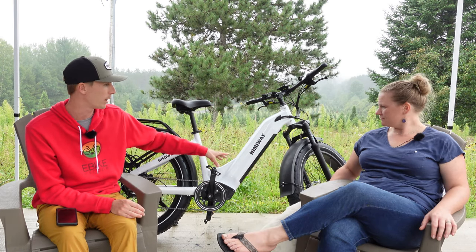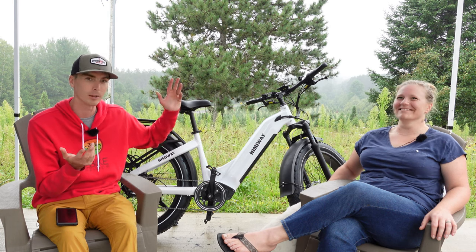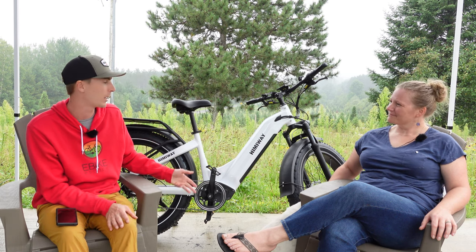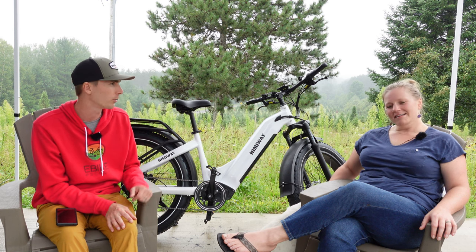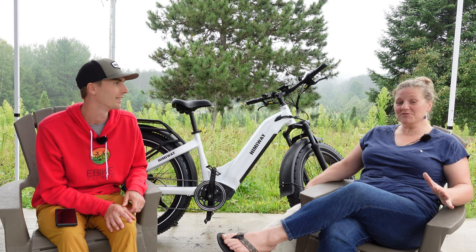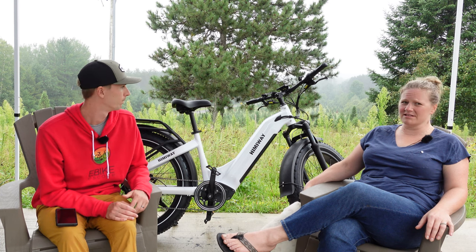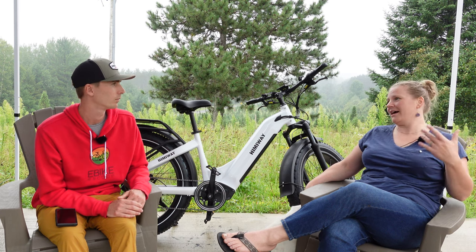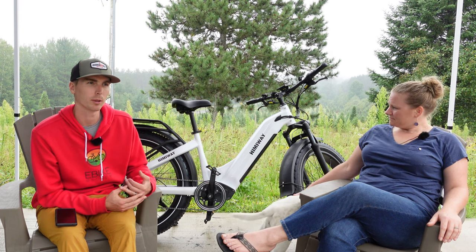Another commuting feature worth mentioning: the fenders. Here we are in Wisconsin and it's drizzling on us. For a commuting fat tire bike, most of them do come with fenders. I try to avoid riding in rain, but I did end up riding home in the rain one day — it was fine, the bike did great. The fat tires probably help with traction, and I didn't notice anything irritating about the fenders. I didn't get the big mud streak up the back.